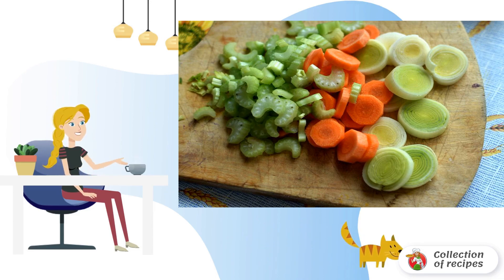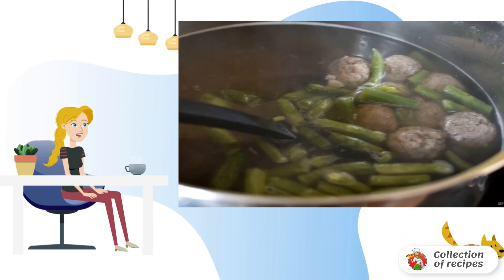Bring 1½ liters of water to a boil. Lower the potatoes and cook until half cooked. Then add the meatballs and cook until they pop up. Add the beans and cook for 5 minutes.